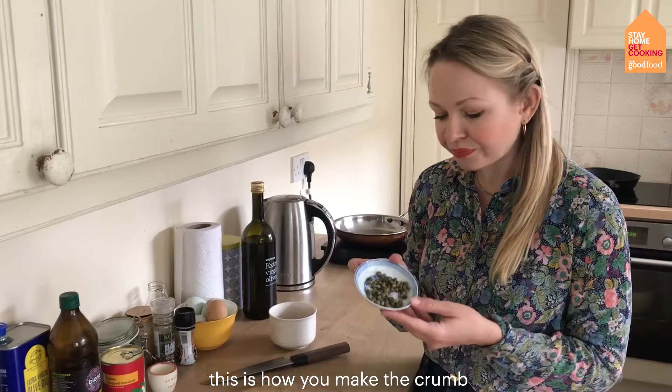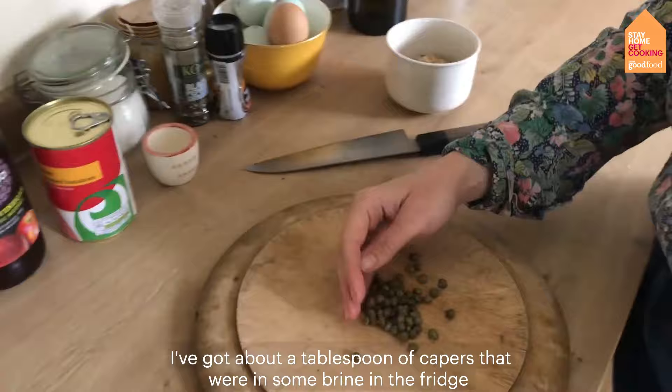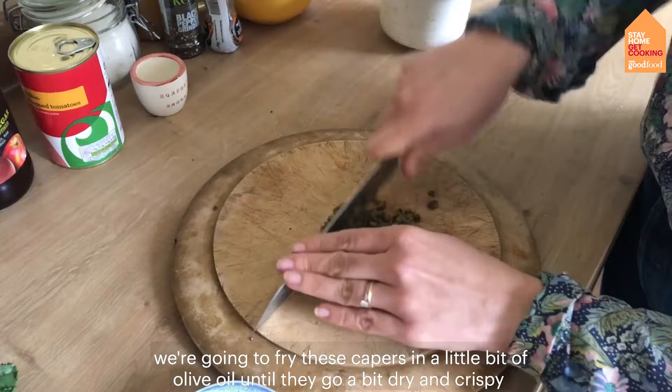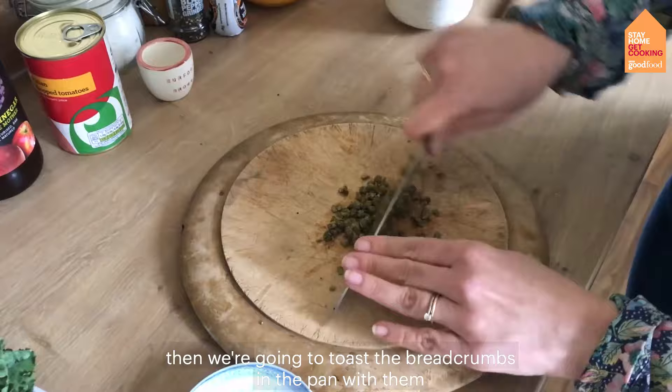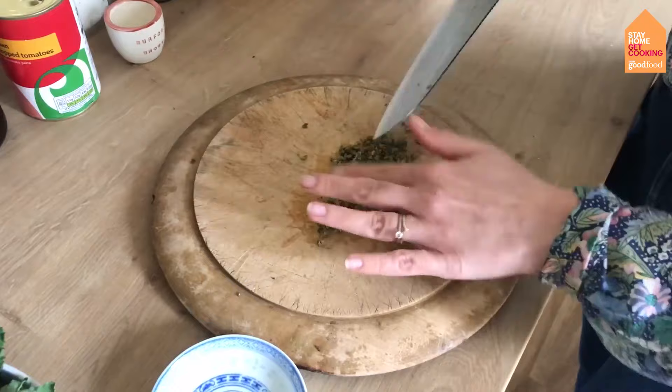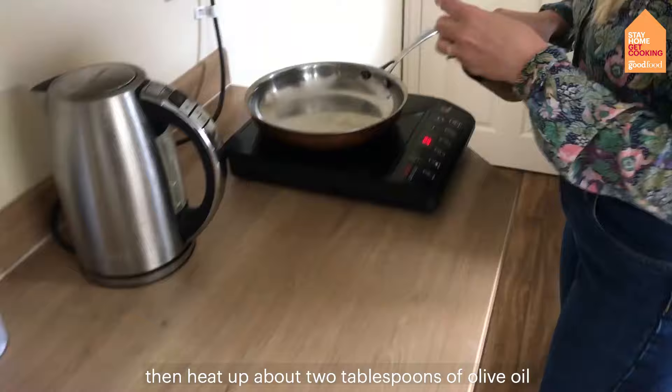This is how you make the crumb. I've got about a tablespoon of capers that were in brine in the fridge and I'm just going to chop them up. We're going to fry these capers in a little bit of olive oil until they go a little bit dry and crispy, then toast the breadcrumbs in the pan with them — this goes over the top of the pasta, a bit like you might use parmesan. So finely chop your capers, then heat up about two tablespoons of olive oil.